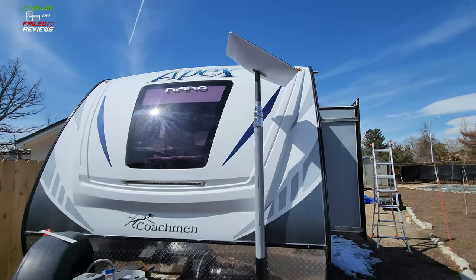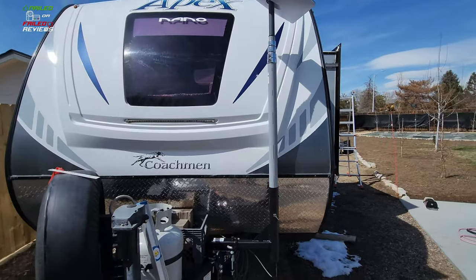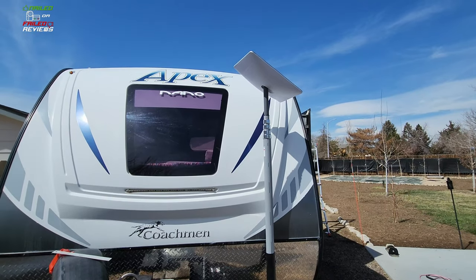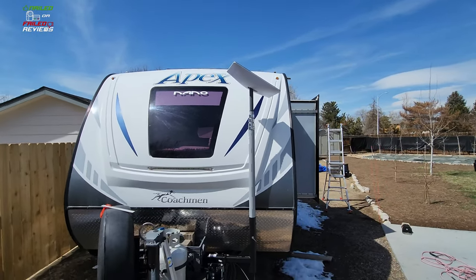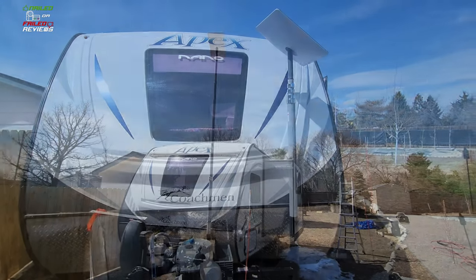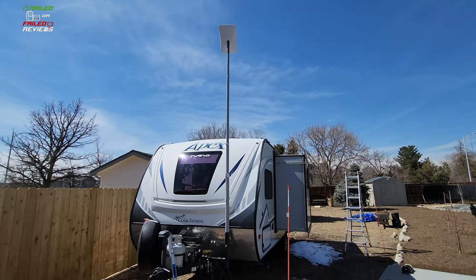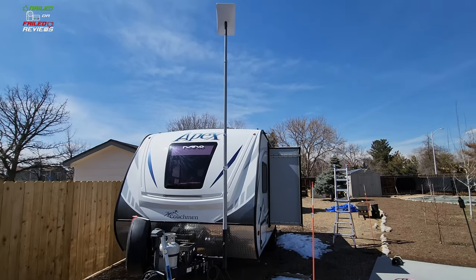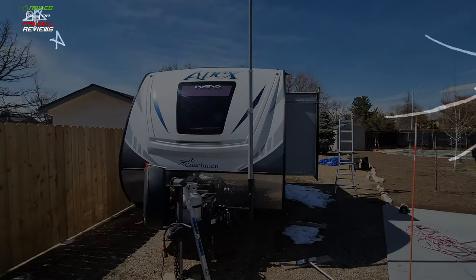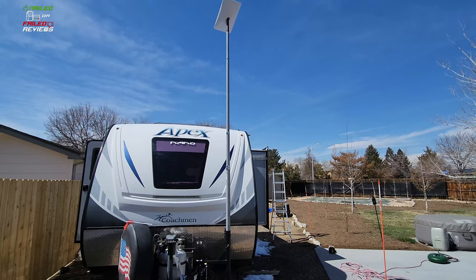We've got it all set up and powered back on. It's looking for its satellites up there and it turned out pretty solid. This is in the totally collapsed position, so the front cap of the trailer is partially blocking it and the Starlink does see that as an obstruction, but I'm still getting some good speeds. In the extended position it oriented itself a bit differently and we're getting really good speeds. If you're interested in the parts and pieces it takes to do this, check out the article at nailedfailedreviews.com — we'll have all the parts listed and you can get most of it on Amazon.